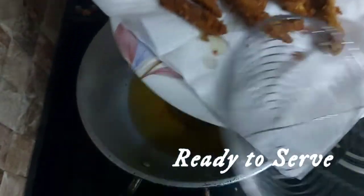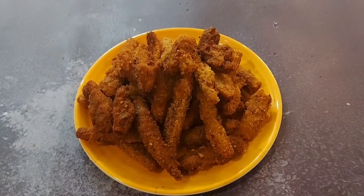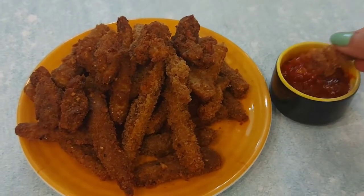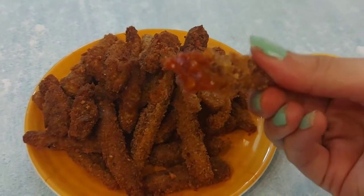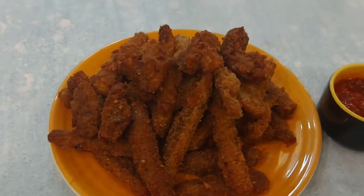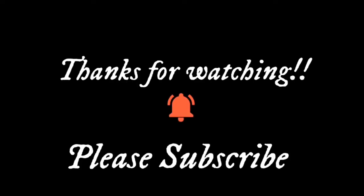Believe me, they were so crispy. Do try this recipe — you are going to love it. If you have not subscribed to my channel yet, please subscribe for more delicious recipes. Thanks for watching. I hope you liked the video. Please share it with your friends as well. Thank you, bye bye.